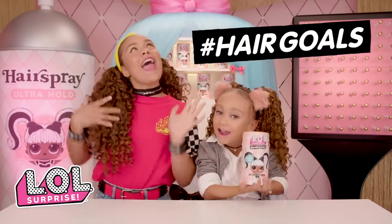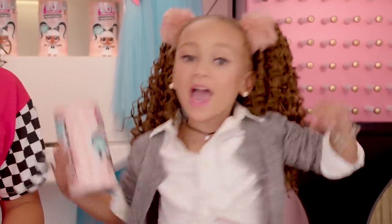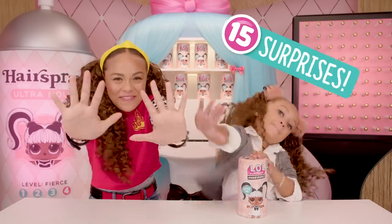Hashtag Hair Goals — AKA the most epic makeover series ever! And each LOL Surprise Hair Goals comes with 15 surprises. Let's unbox.